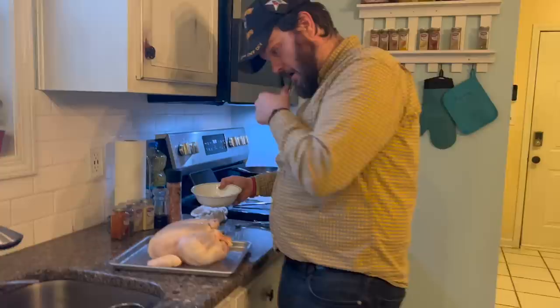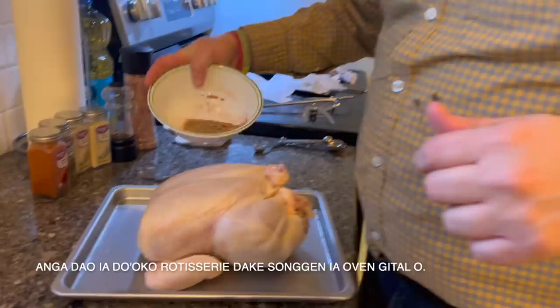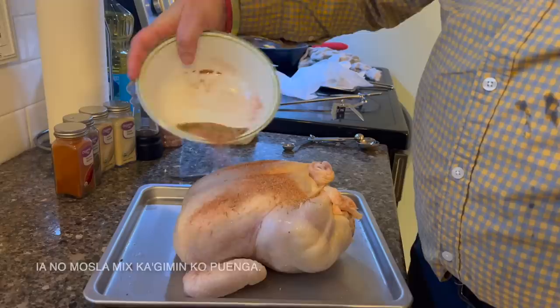All right, so we've got our chicken here. We're going to be trying the rotisserie feature out. We've got a mix of herbs: we have thyme, garlic, onion powder, paprika, salt, and pepper.